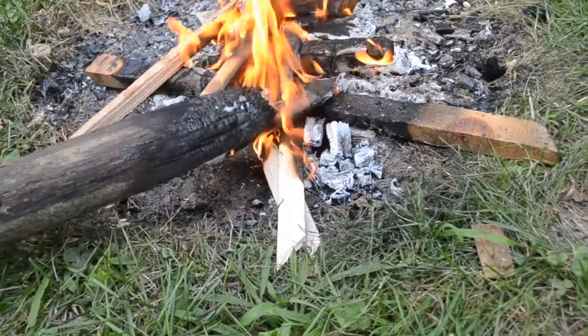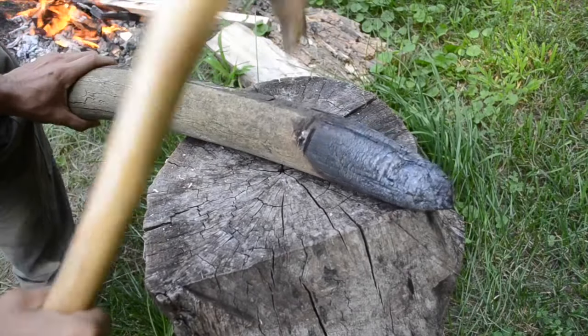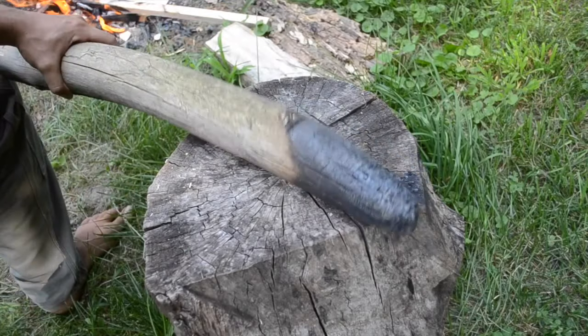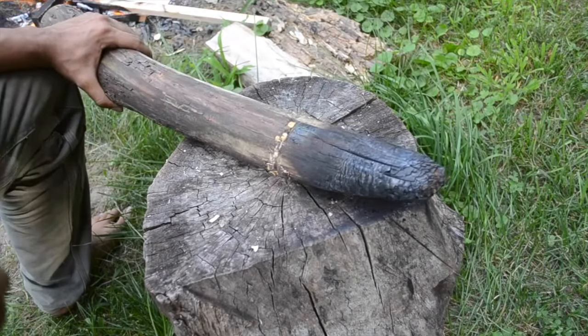I'm just going to burn the ragged edge to clean it up. The stick is still much longer than it needs to be, so I'm going to make a shallow cut with my axe to start burning off another section. I should have started the cut a heck of a lot further back. I didn't leave myself much room for error, and the burning is not precise. Oh well, you live you learn, and there's always next time.